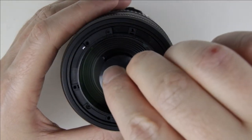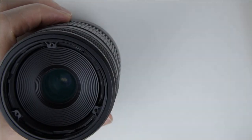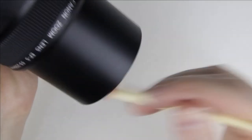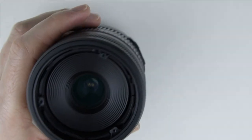Use a suction cup to lift up the front lens element. Clean the lens with a brush and an air pump. Check the surface of the lens with the flashlight.